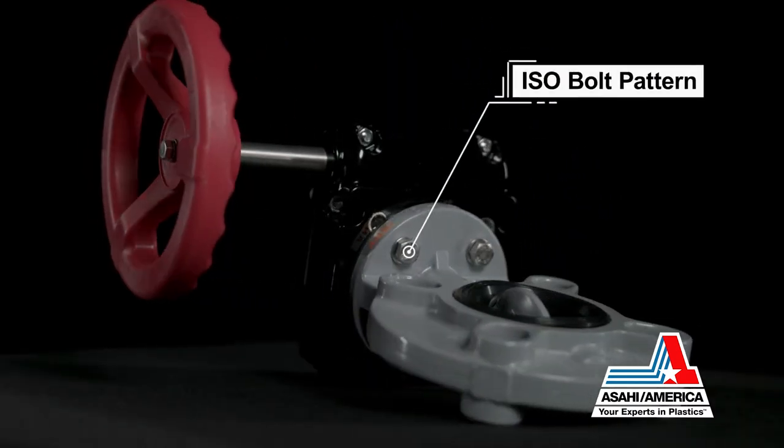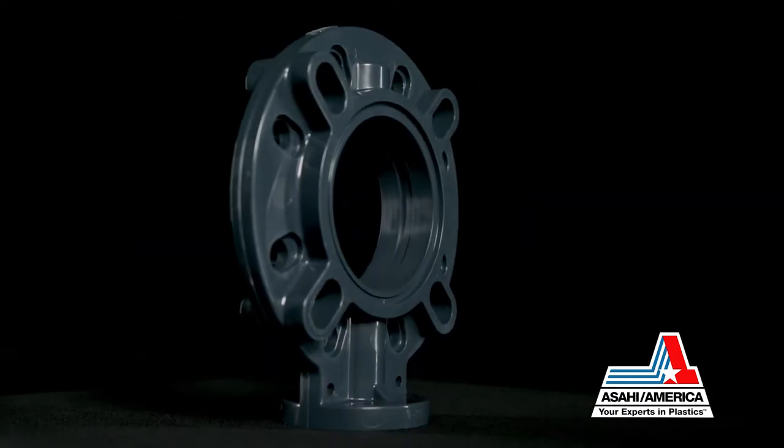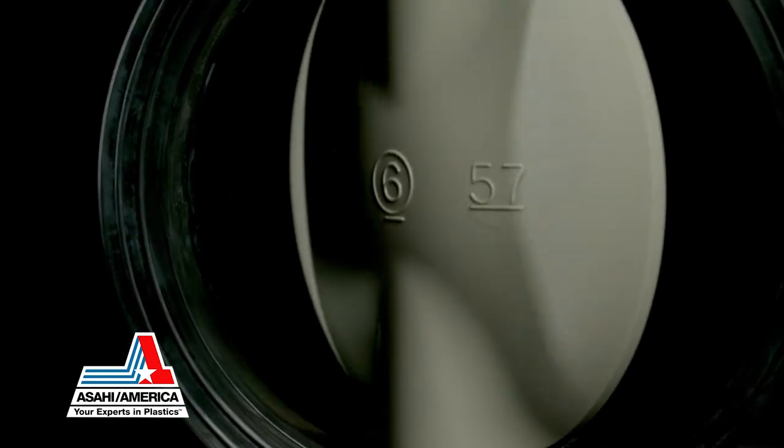Also retained is an ISO top flange accessory bolt pattern. A number of improvements and features have been added to the Type 57P to enhance the user's experience.